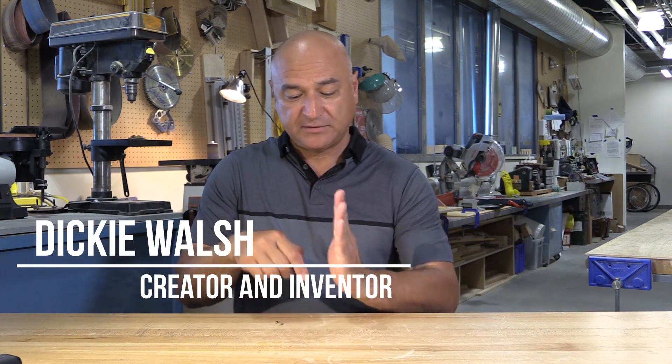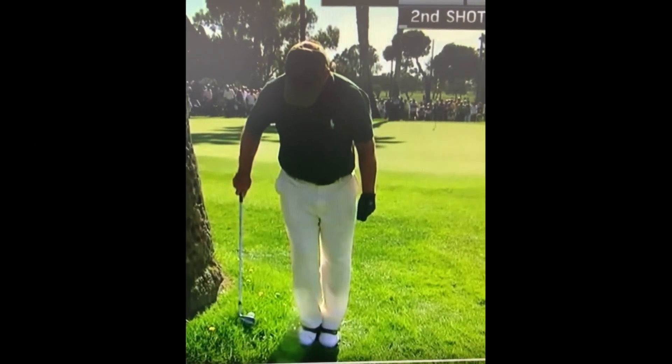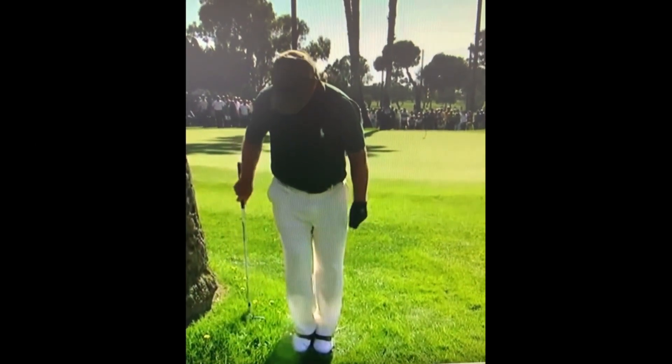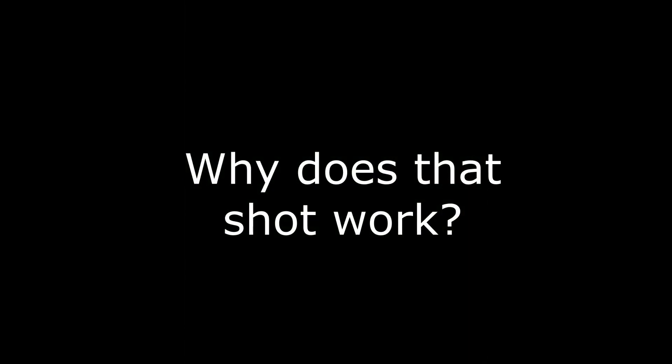15 years ago I was watching a tournament and I saw Tom Watson hit a ball right up against a palm tree — literally right next to a palm tree. He couldn't stand and hit it normally, so he turned his back to the target and swung backwards, and he hit it within three feet. Everyone yelled and screamed — what an amazing shot — but it really struck me: why does that shot work?